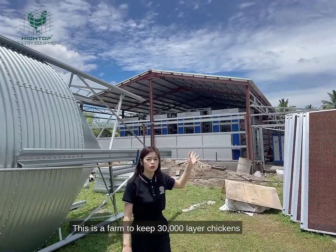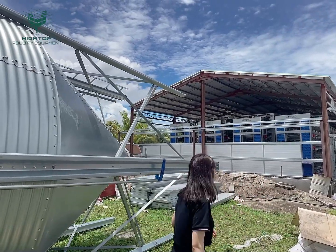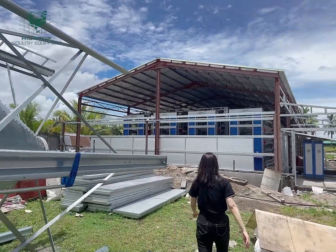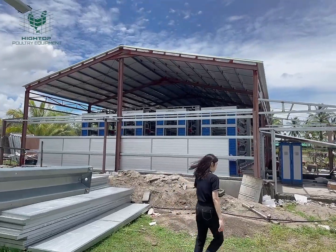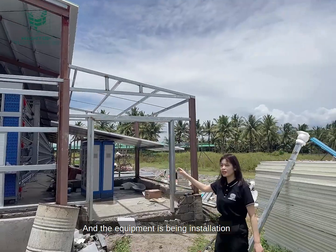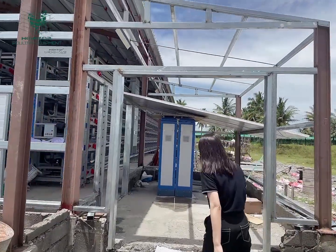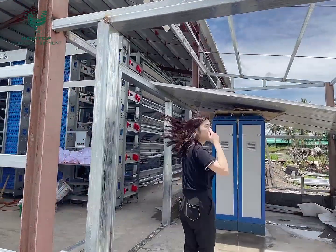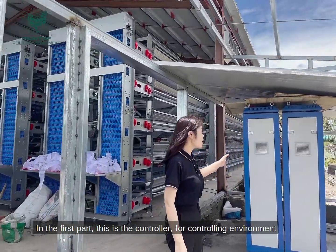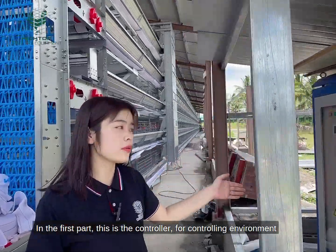This is a farm to keep 30,000 layer chickens. The equipment is being restored. The first part is the controller for the environment.